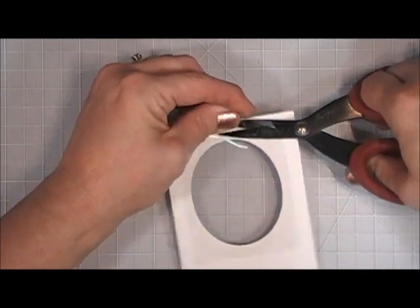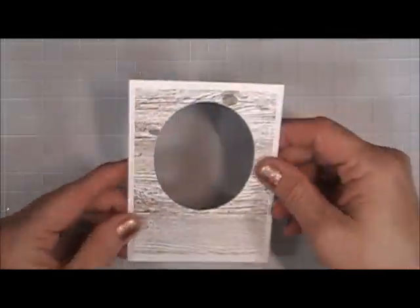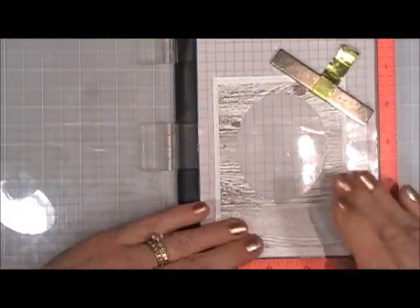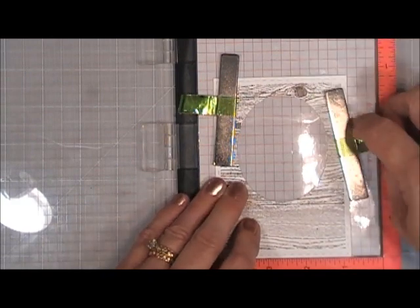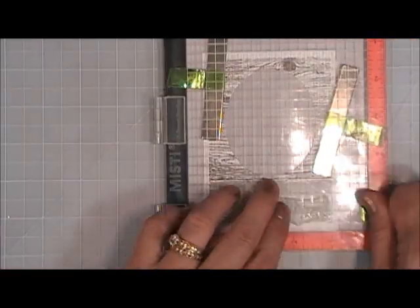I'm going to add a piece of acetate to the back, trim off the top. As I was doing this I thought I better stamp my sentiment now, so I'm grabbing my Mini MISTI and putting that panel in. I'm going to stamp the sentiment that says 'Hello Sweet Pea' — I think that's an adorable little sentiment, I'm glad I have that in my stash.